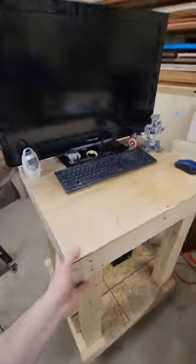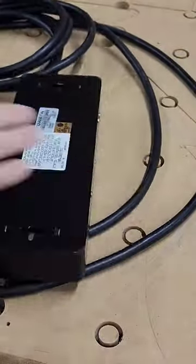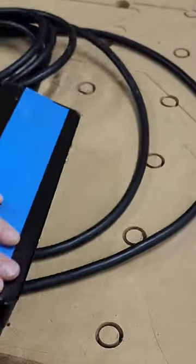I made this mobile cart for my computer and monitor but this cable situation is out of control. So I got this Furman power strip and it has a 15-foot cable.